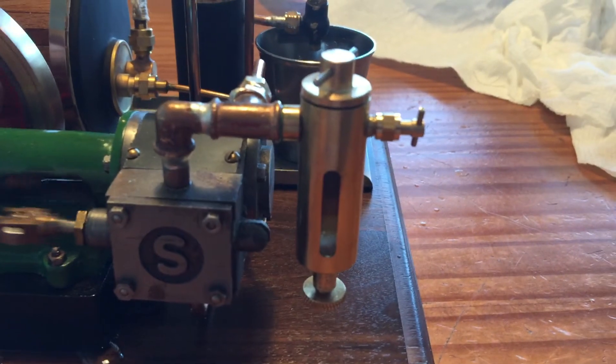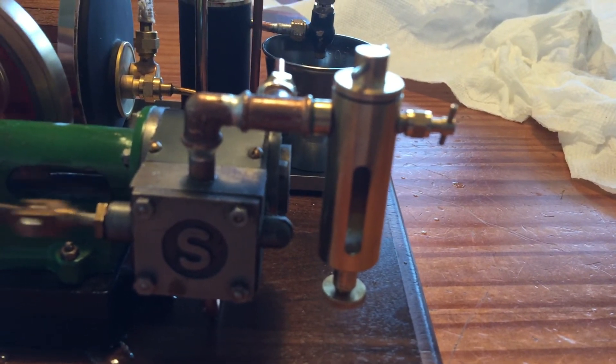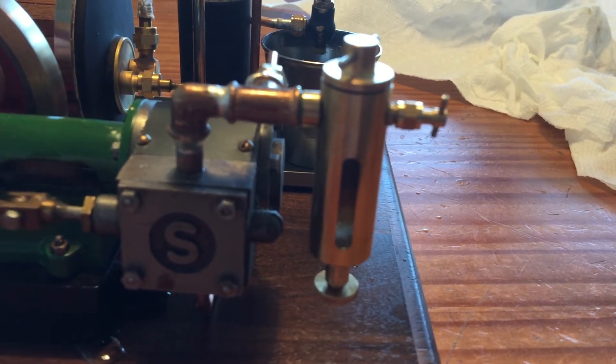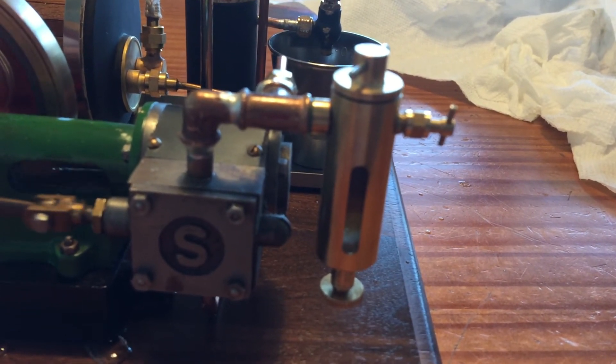The oiler has a glass, so you can see how much water is already inside the oiler, so you know exactly when to put more oil.